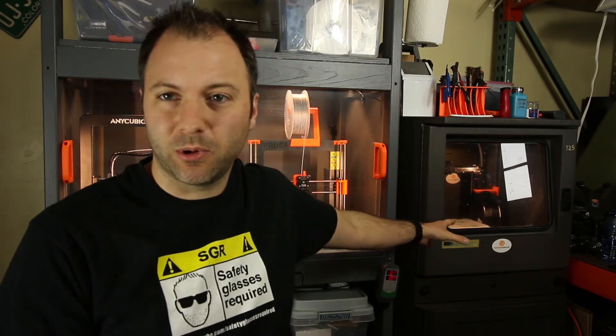Welcome to another episode of Safety Glass is Required. In this episode, we're going to tackle Enclosures Part 2. Hopefully you've checked out Episode 1 where I talk about my metal 3D printer cabinet purchased from Industrial Supply House. It's a repurposed industrial PC cabinet and holds my MakerGear M2 and does a fantastic job.